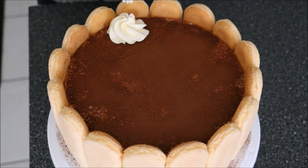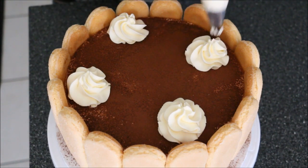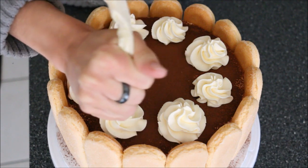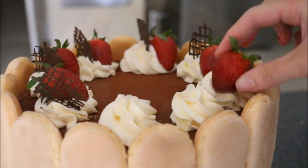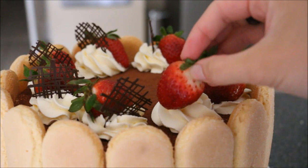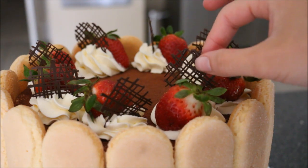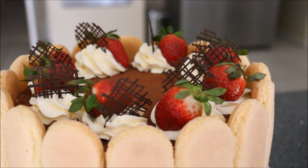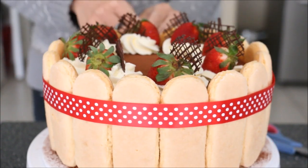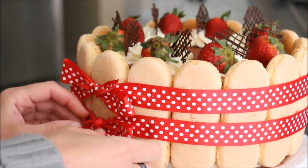Using a 1M tip, create little circular mounds of whipped cream frosting, applying them evenly distributed around the top. Then go in with a fresh strawberry, making sure to leave some space for your little chocolate decoration. Then I'm placing the chocolate decoration just behind the strawberry each time. For the very last decoration, I'm adding some ribbon — I've used two layers of thinner ribbons, one on top of the other, around the center of the cake.